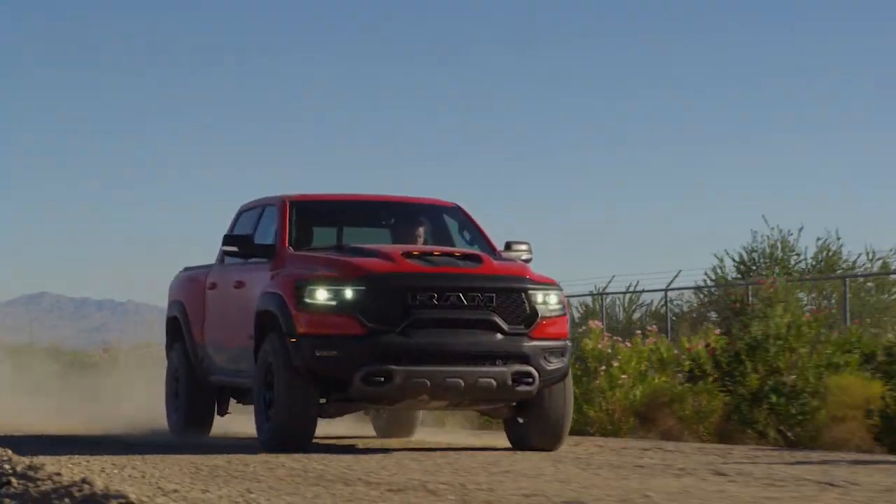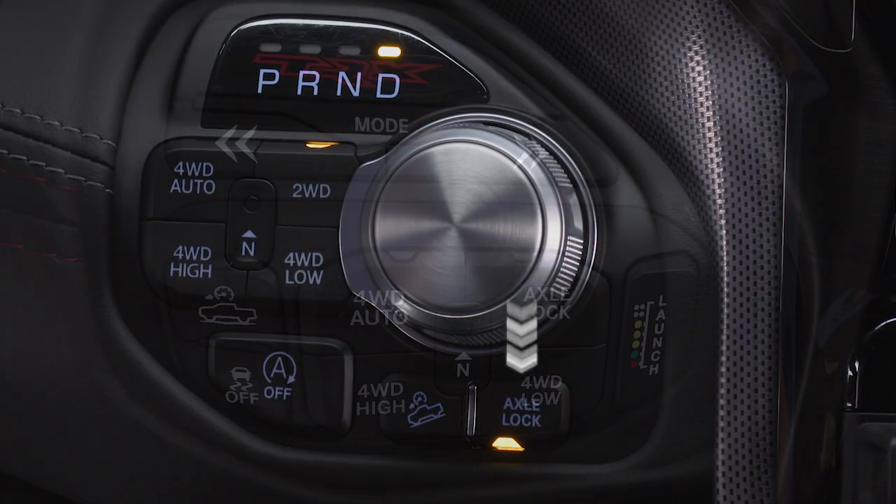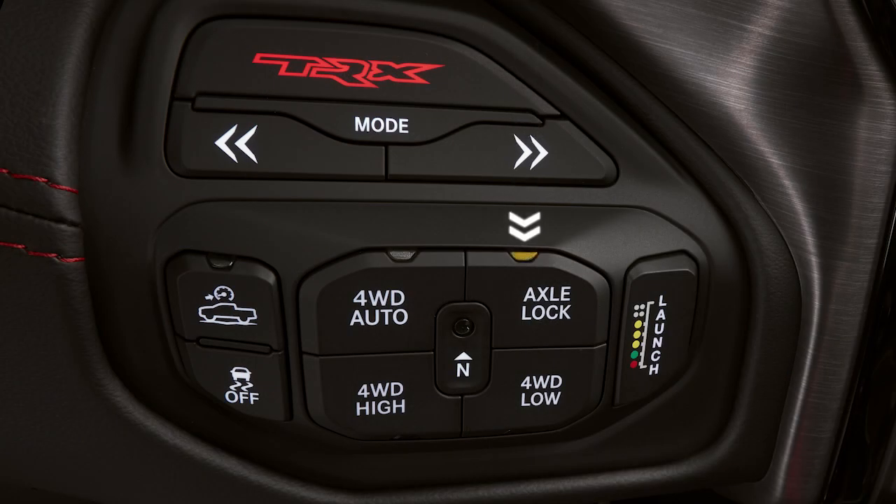Depending on the model, you'll find the axle lock button below the gear selector or in the four-wheel drive mode selector.